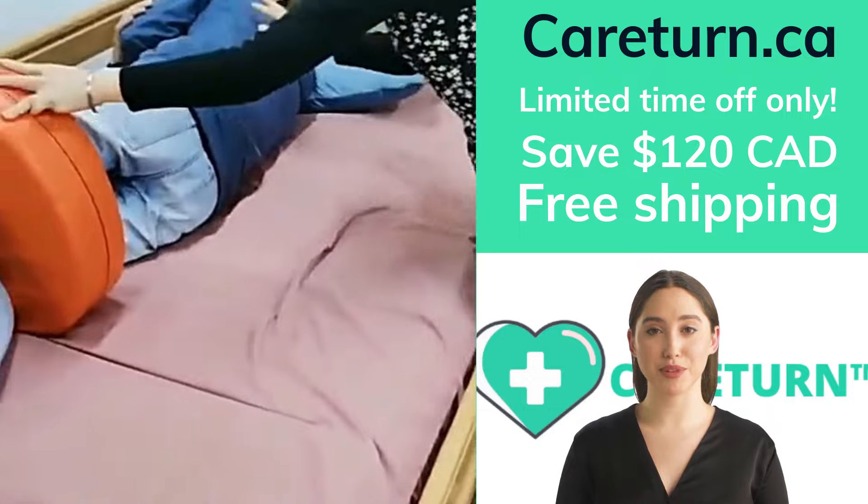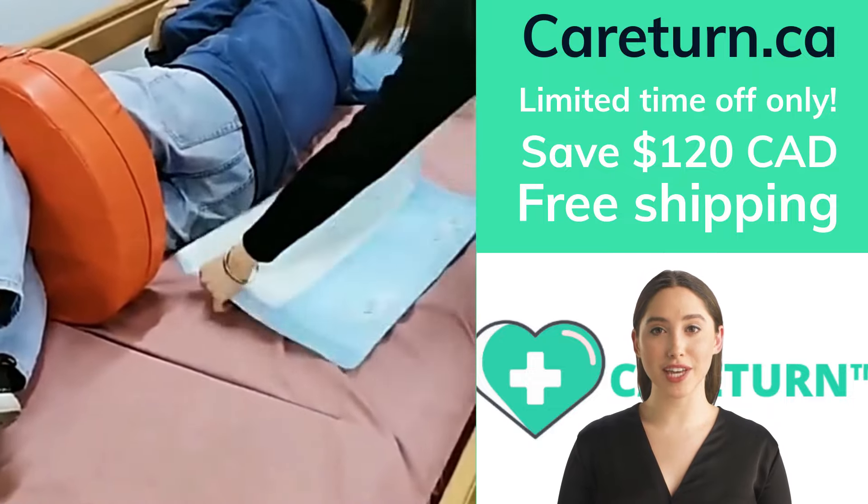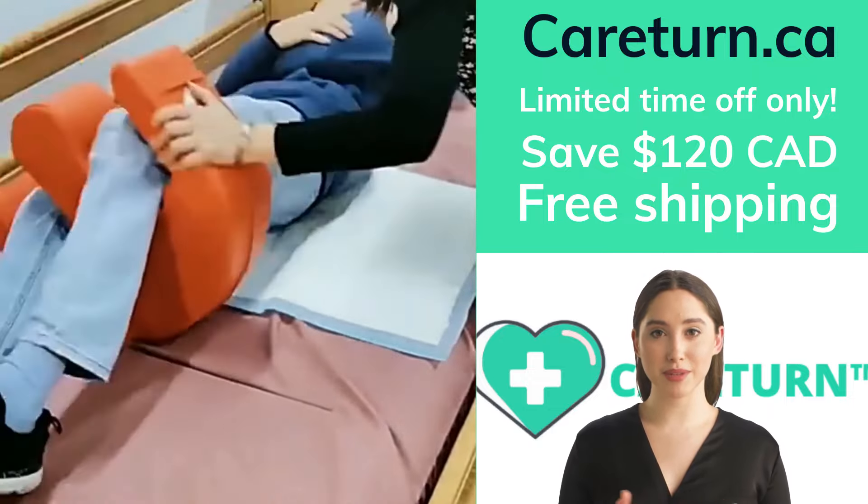Just place the CareTurn cushion under the person you want to turn. Lift the CareTurn cushion between their legs and turn them. Simple and easy.